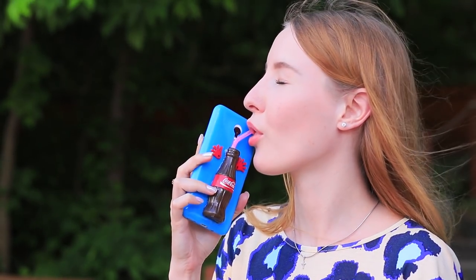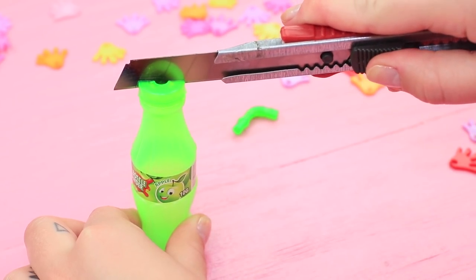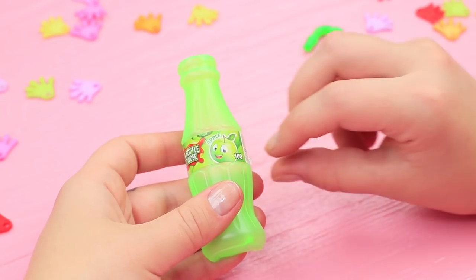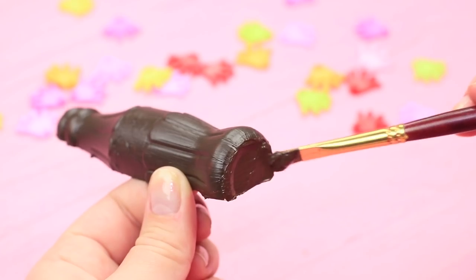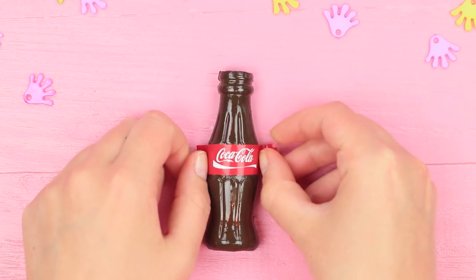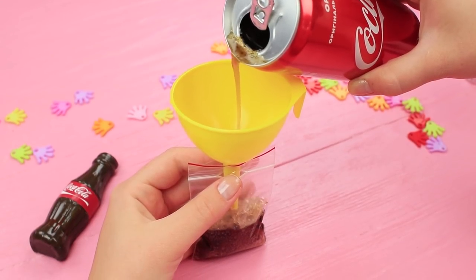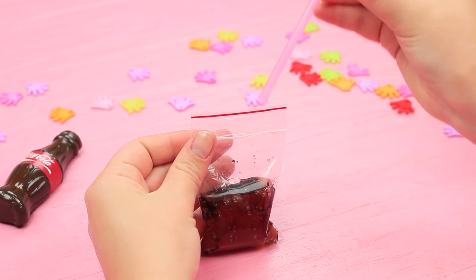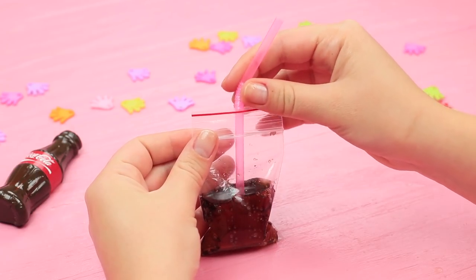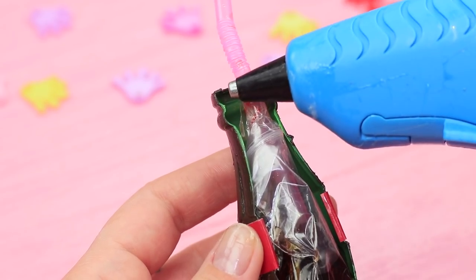My friend is extremely thirsty. Let's quench her thirst with a Coca-Cola — or my new phone case. A bottle of sweet drink is always on hand. Cut in half a plastic bottle toy using a heated knife. Take off the label and cover the bottle with brown acrylic paint. Spray with a layer of lacquer. Attach a mini Coca-Cola label. Trace the bottle half on a piece of plastic and cut it out. Pour Coca-Cola into a Ziploc bag, put in a drinking straw and zip the bag, then put it into the half bottle and hot glue the plastic bag.